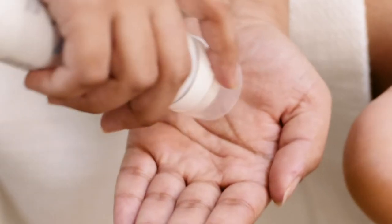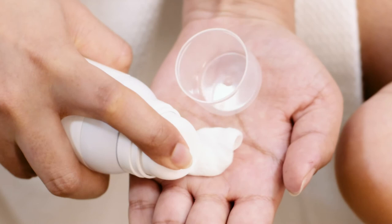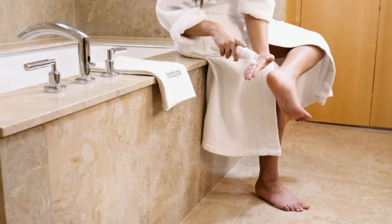Shake the can well, then apply a walnut-sized amount to each foot and massage into the skin.